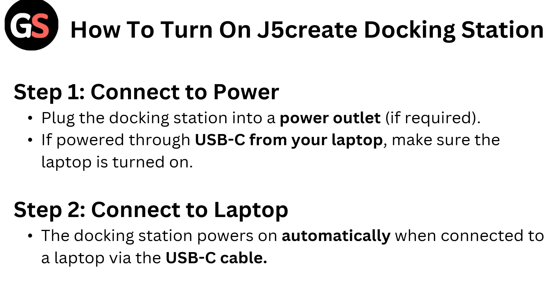How to turn on the J5 Create Docking Station. Step 1: Connect to power. Plug the docking station into a power outlet if required. If powered through USB-C from your laptop, make sure the laptop is turned on.